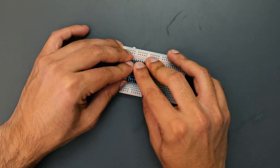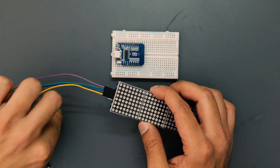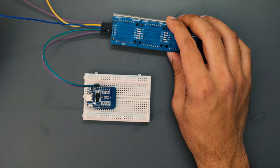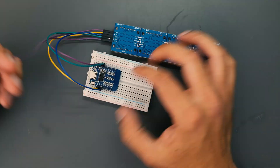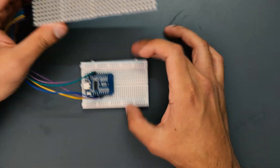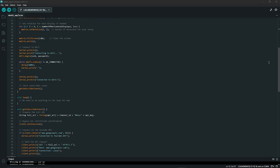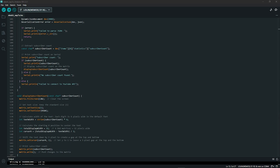With the electronics in hand, the first thing I did was try a dry run before moving on to planning all the hardware. I started by wiring up the Wemos and the LED display onto a breadboard using jumper cables. Then it was time to upload the sketch onto the Wemos. I'll leave a link below to the sketch I used, and also guides on how to obtain your channel ID and your API, which is what you'll need to get the sketch to work.